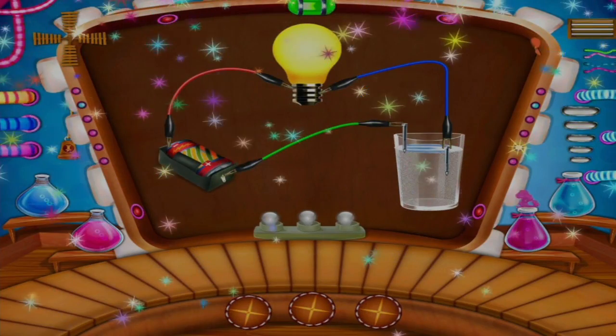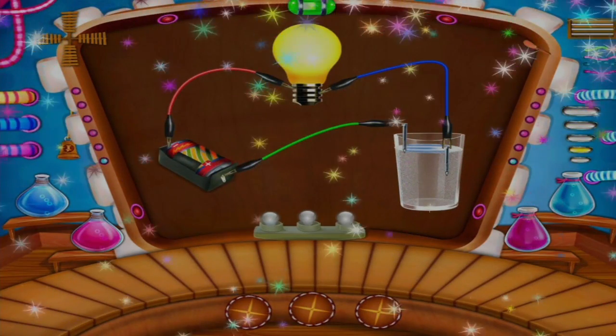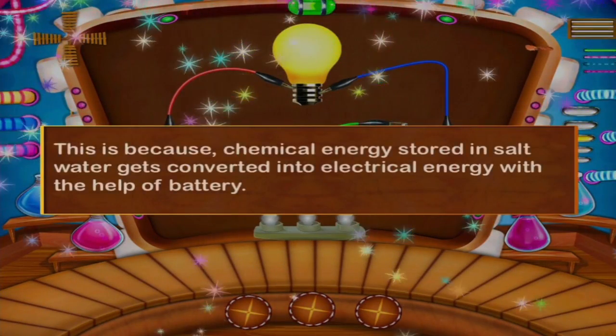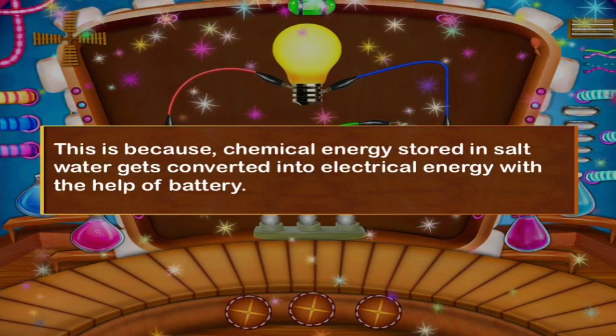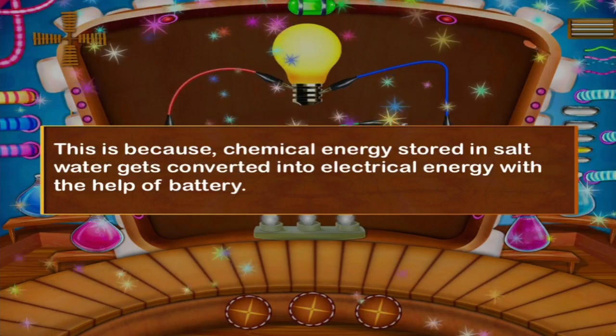You can see the bulb is ignited. This is because chemical energy stored in salt water gets converted into electrical energy with the help of a battery.